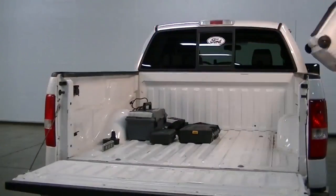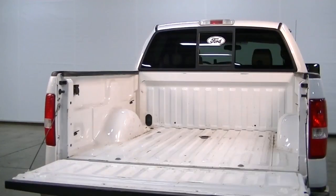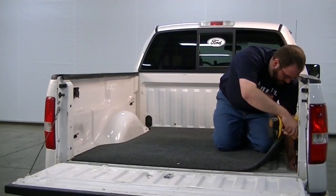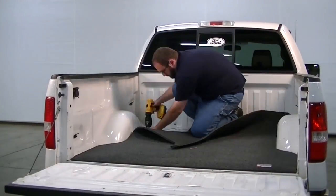Wow, what a mess. This is my 2004 Ford F-150, and it needs a better bed. I'm starting with an AXS truck bed mat. Installing it first will make adding all the other stuff easier on my knees.